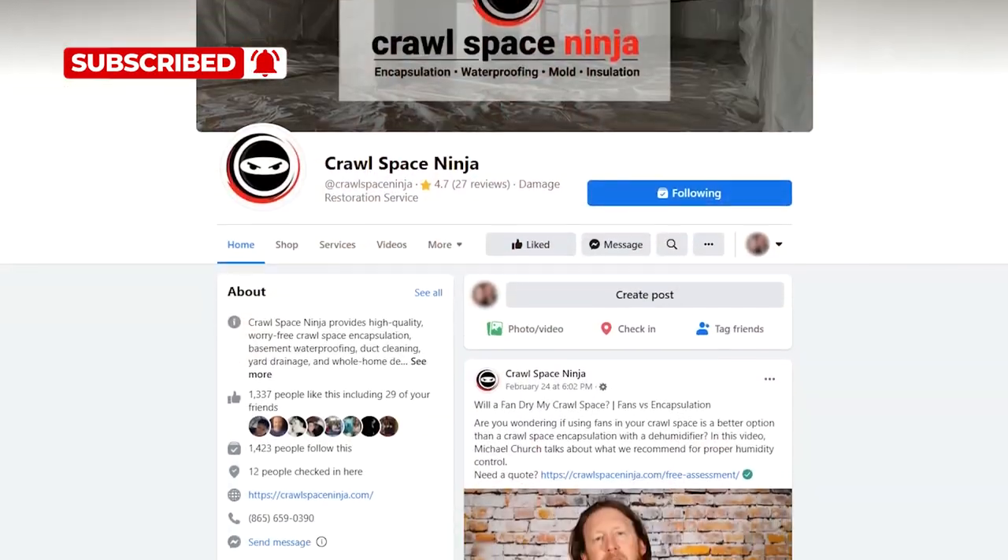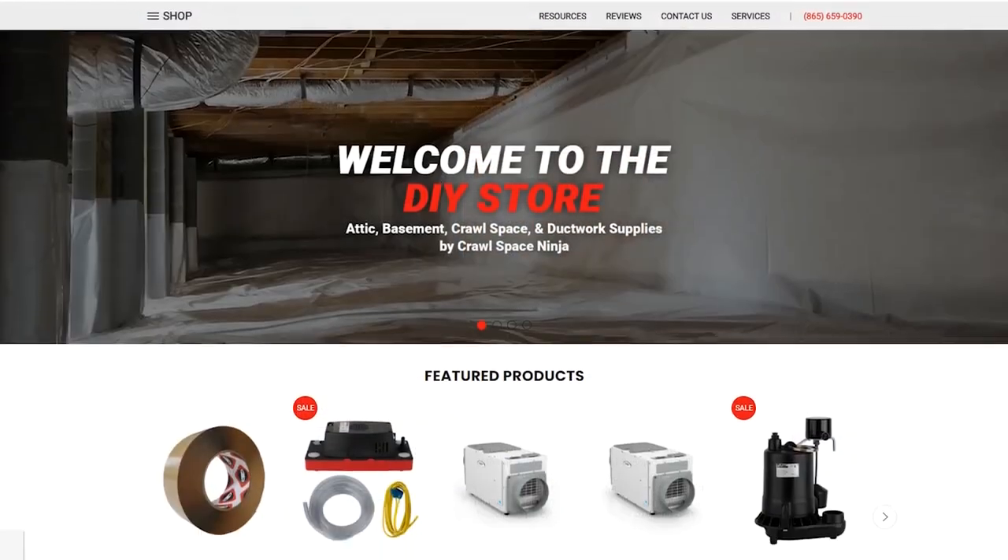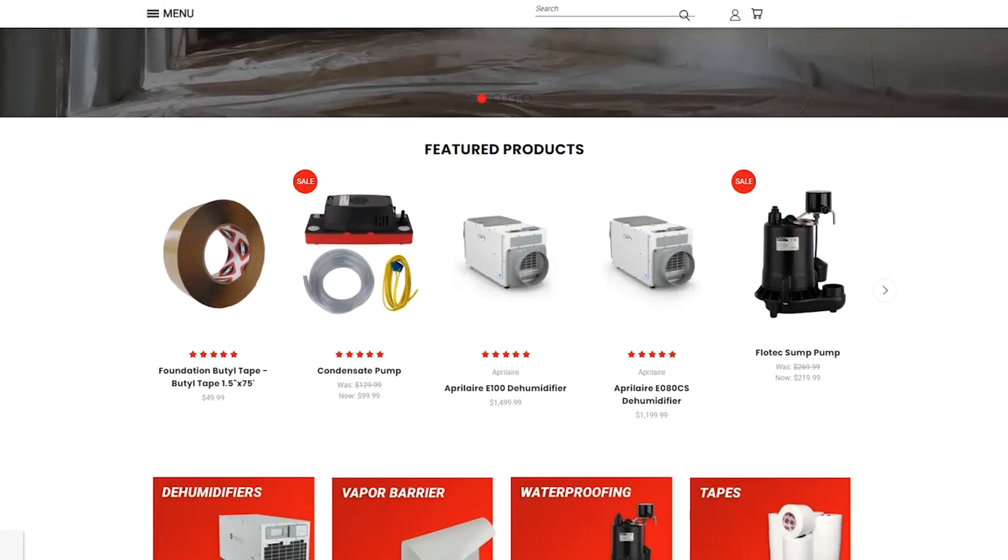If you're new to Crawl Space Ninja, we talk about everything related to indoor air quality, crawl space encapsulation, and waterproofing. We hope you'll subscribe to our channel and ring that notifications bell. Make sure you check us out on Facebook. We also have a DIY store and a franchise opportunity if you're interested.